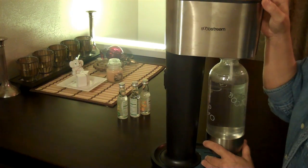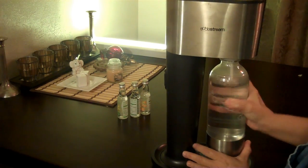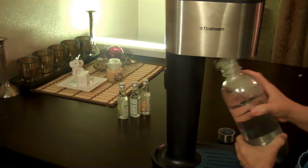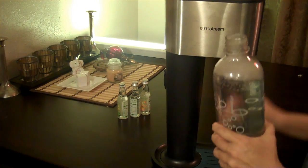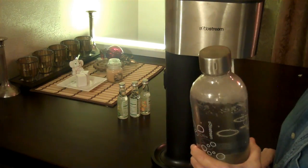I might be putting too much in it. Oops, my bad. That's too much. Then it comes off.